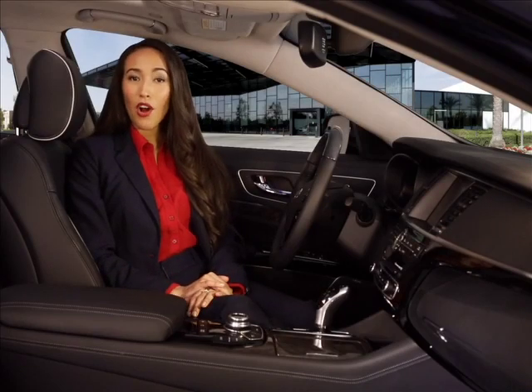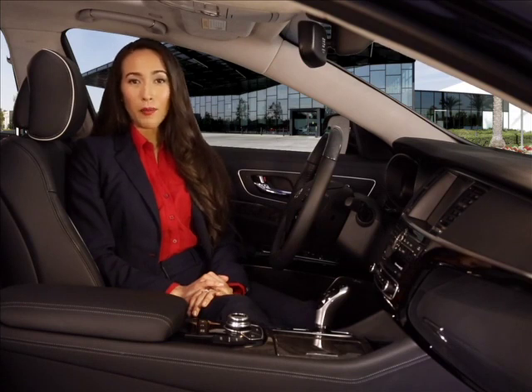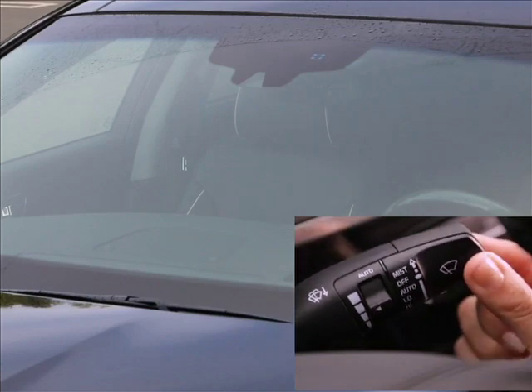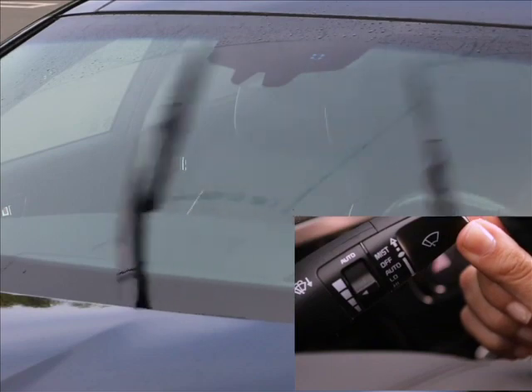The wipers can be left in auto mode even when it's not raining. The wipers can also be operated just like a manual system. If you only need a single swipe of the wiper to remove a little moisture, move the lever up one click from the off position and then release it. If you hold the lever up, the wiper will cycle until you release it.